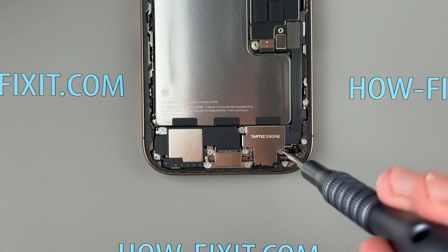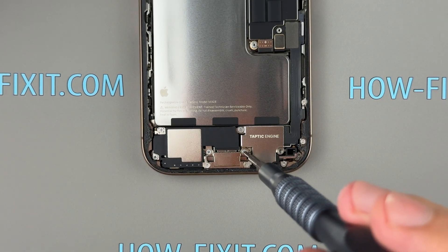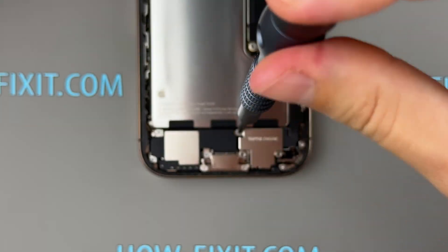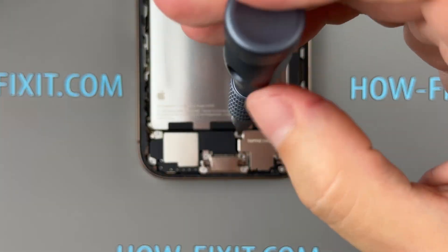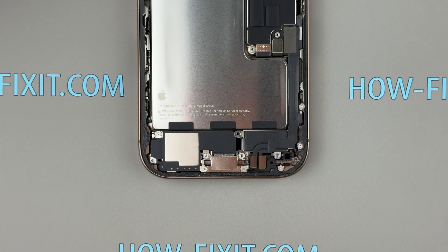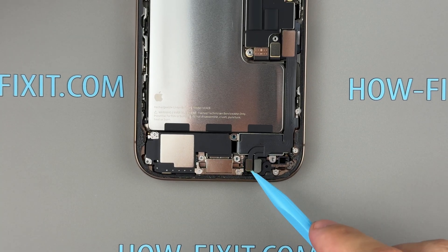Remove the screws securing the taptic engine cover, then disconnect and gently peel it away.